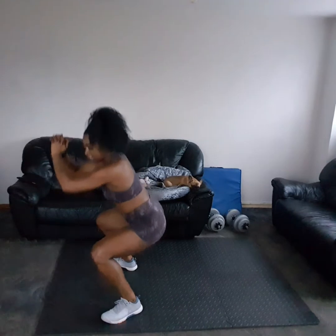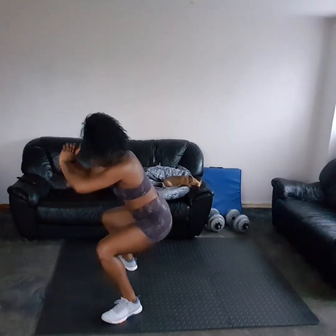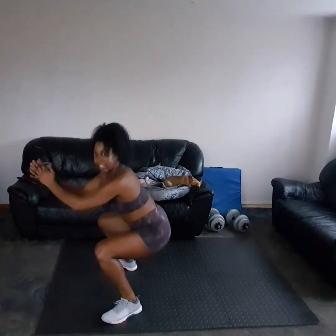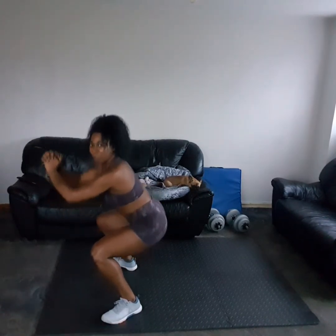Pulse it out, squeeze those glutes, keep the weight on the heels, back nice and straight. Keep it going, come on!